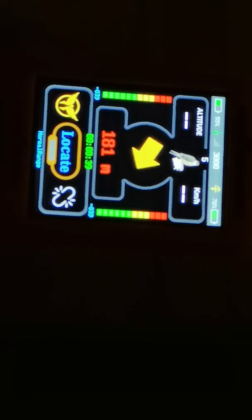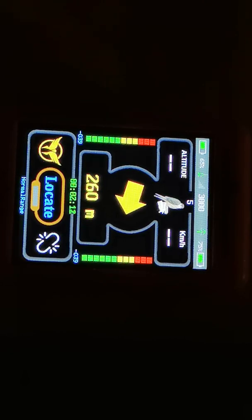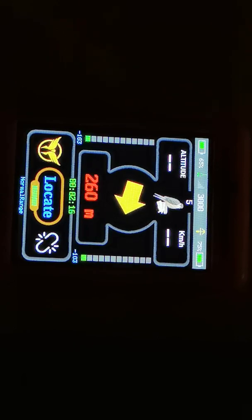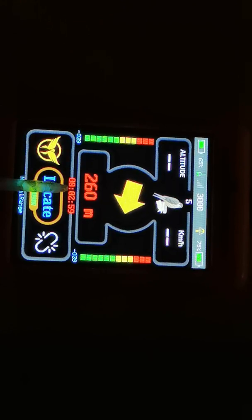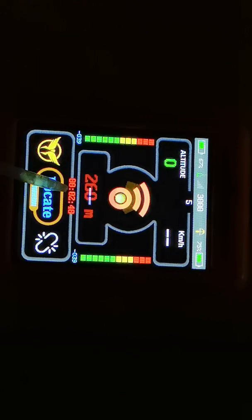Let's imagine you want to save battery and just want to obtain one peculiar position. To obtain one position, it's very easy — you press and hold locate and it will become green. You'll see the countdown as soon as the transmitter receives the command. Now it's counting down, not counting up. The receiver is giving three minutes to the transmitter to get its GPS position.